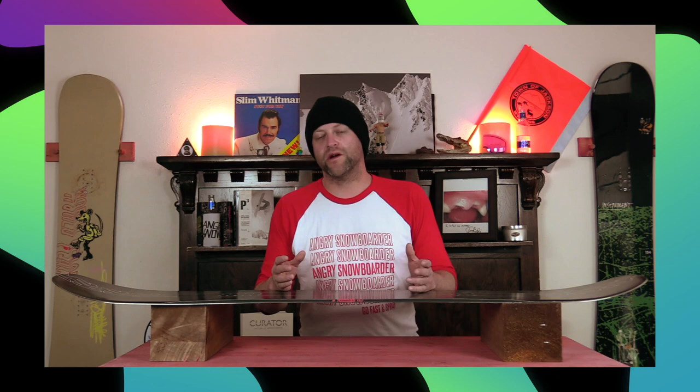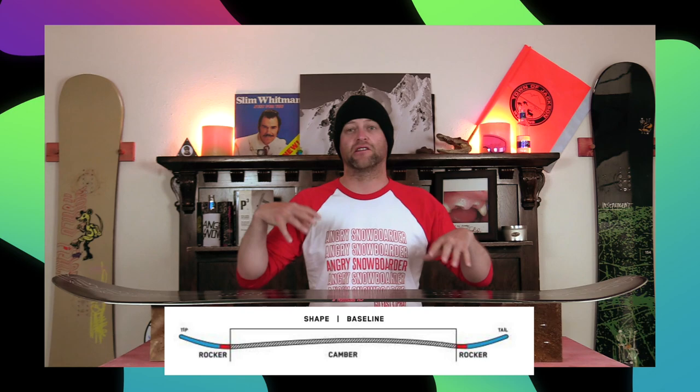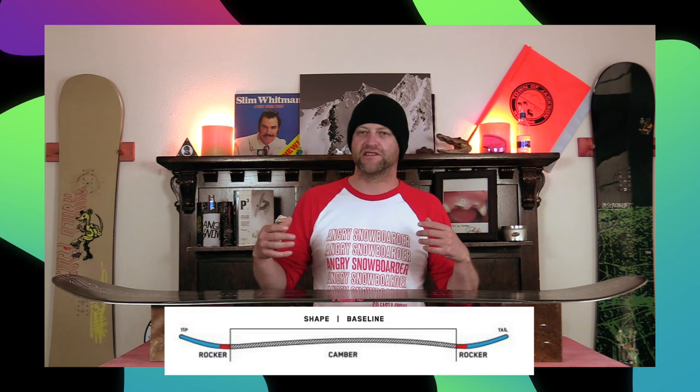This board features K2's twin combination camber, which is 95% camber with a small little rocker out at the nose and the tail. So basically very minimal cam rocker. You're gonna get that load and pop of traditional camber, but you got this little micro rocker that'll help you with presses, butters, and give you a little bit of ease of entry in and out of turns.